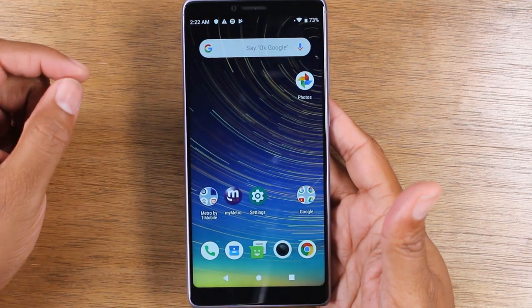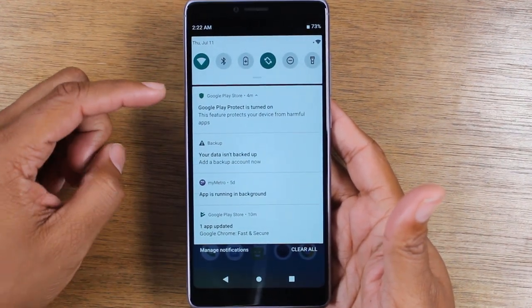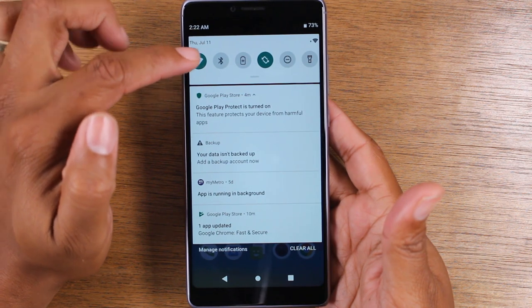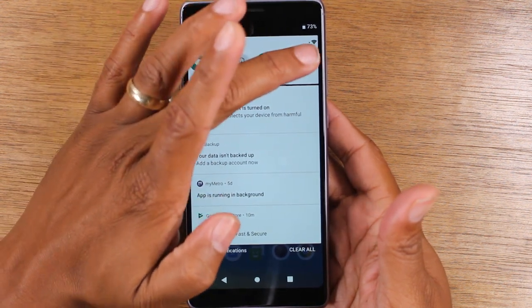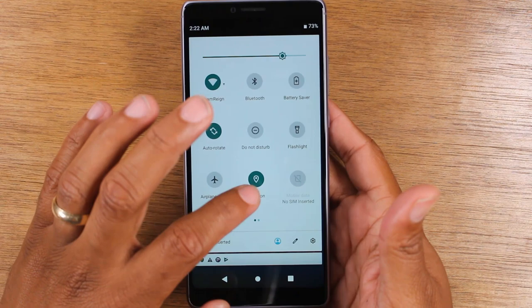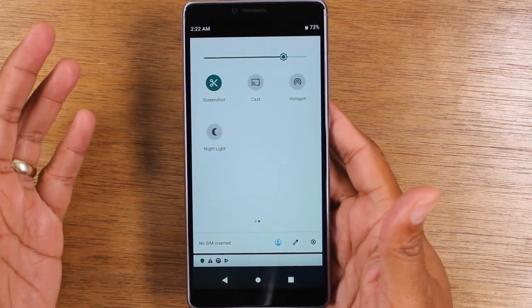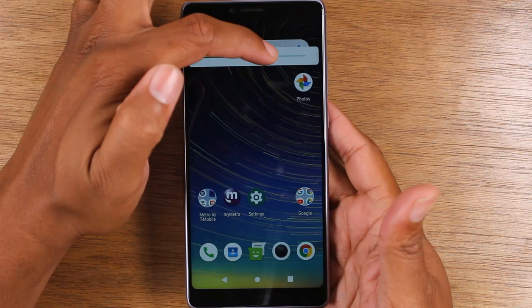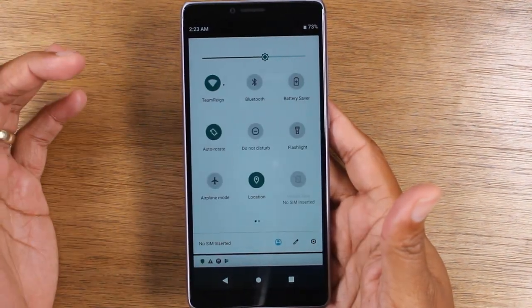The next thing I want to go over is what's called the notification panel. By swiping down from the top, it'll bring up this menu right here. You have what are called switches — these control different functions on the phone. So for example: Wi-Fi, Bluetooth, your battery and power saving mode, the screen rotating, do not disturb, flashlight. You can swipe down again to show even more options — airplane mode, location, SIM. Swipe left and you'll have more options like screenshot and hotspot. These are all shortcuts to different functions you'd use on the phone. Up here is the brightness control — you can use this to control how bright or dark the screen is depending on your preferences.